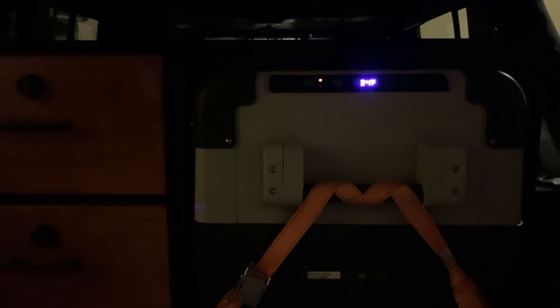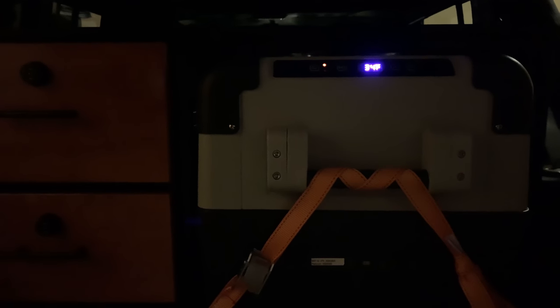I started thinking those cigarette lighter adapters — the splitter I got — are kind of cheap. I don't want this to happen again, so maybe I should just hardwire it to the battery. So that's what I ended up doing. I started reading online about how people hardwired fridges, and I kept running across people that said get Anderson PowerPole connections — they're more secure than a cigarette lighter. I really liked the way those connected, so I ended up buying some off Amazon and rewiring it with Anderson PowerPole connections. I kind of geeked out on them a little bit, to be honest.